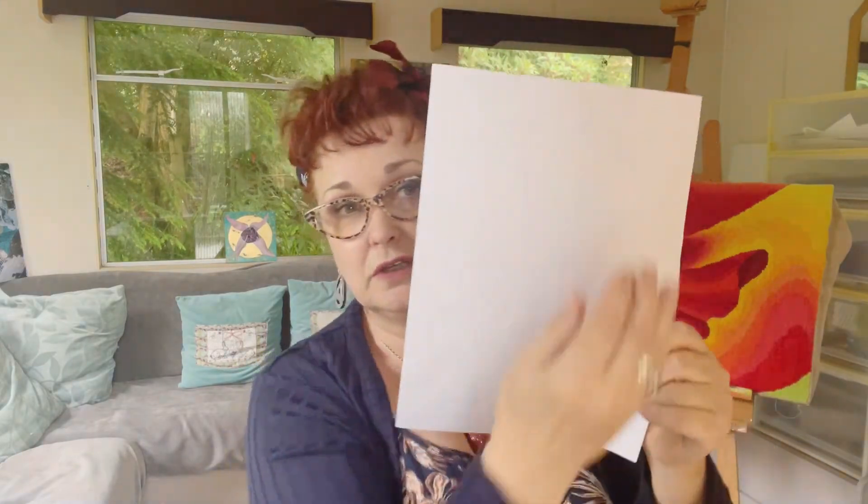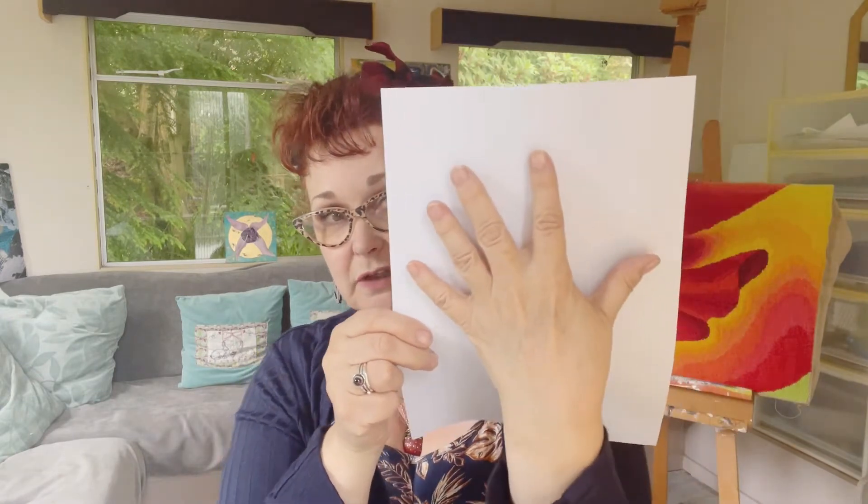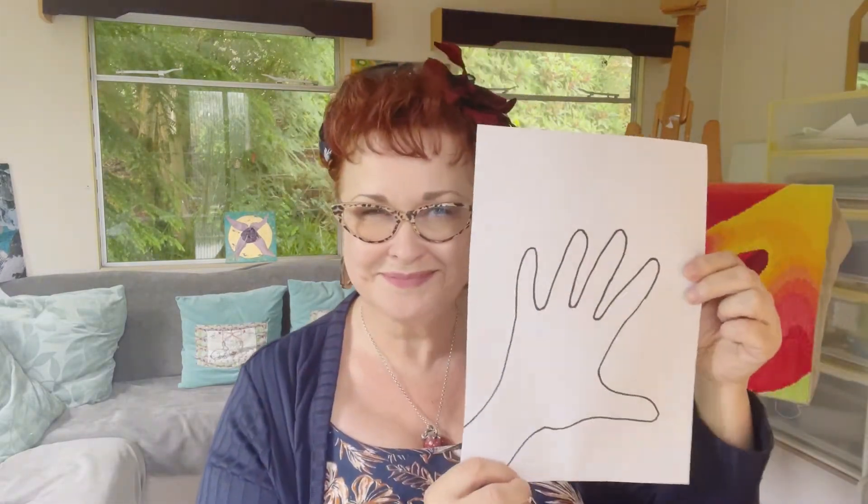The first thing I want you to do is draw around your hand. Put your hand on the paper, carefully make sure that it's within the paper, and draw around it carefully until you have something like this.